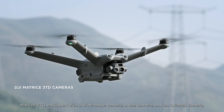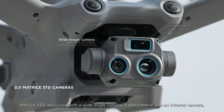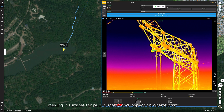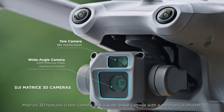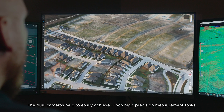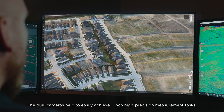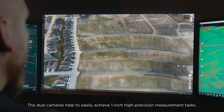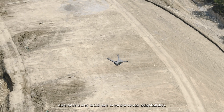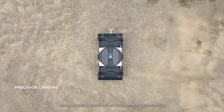The Matrice 3TD, equipped with a wide-angle camera, a telecamera, and an infrared camera, can depict both visible light and thermal images, making it suitable for public safety and inspection operations. Matrice 3D features a telecamera and a wide-angle camera with a mechanical shutter. The dual cameras help to easily achieve one-inch high precision measurement tasks. Additionally, both drone models have IP54 dust and water resistance, demonstrating excellent environmental adaptability.